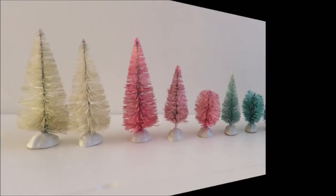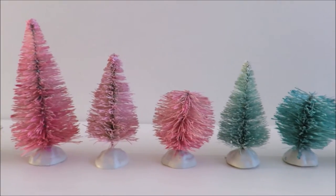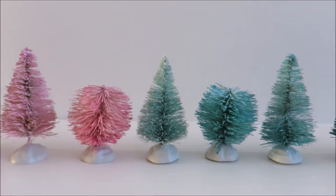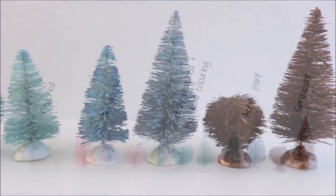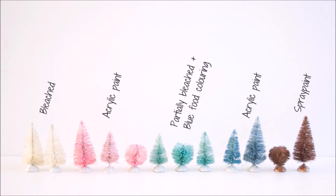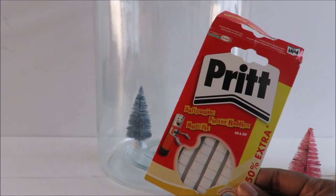Let them dry and then you can start coloring. Here you can see the array of colors I created using acrylic paints watered down, food coloring, and spray paint. When you're using acrylic paints you want to water it down and use a small brush to brush the trees with.